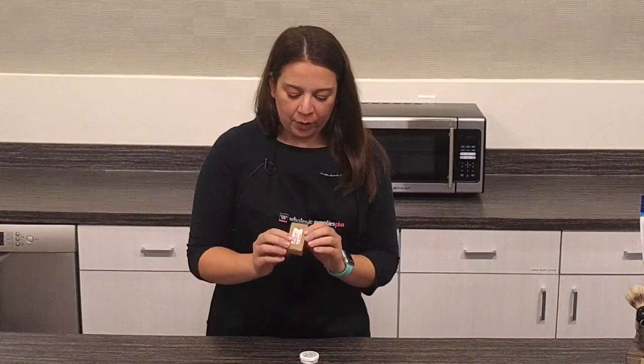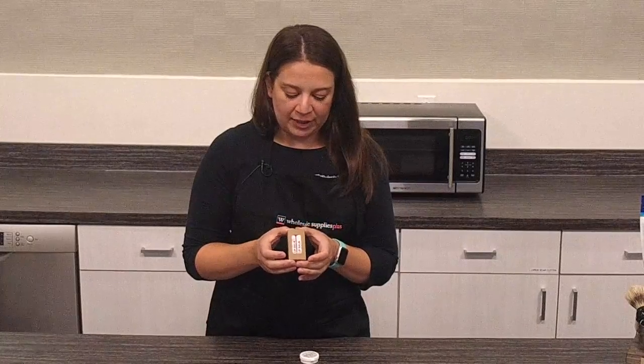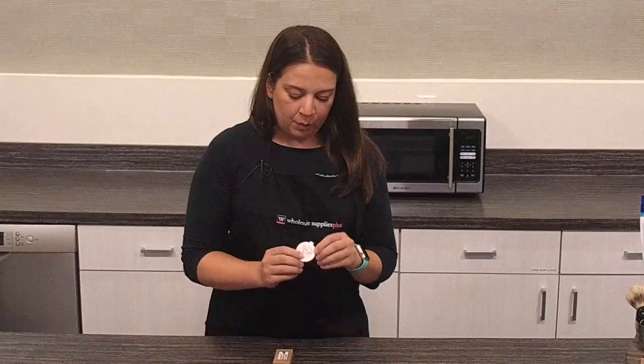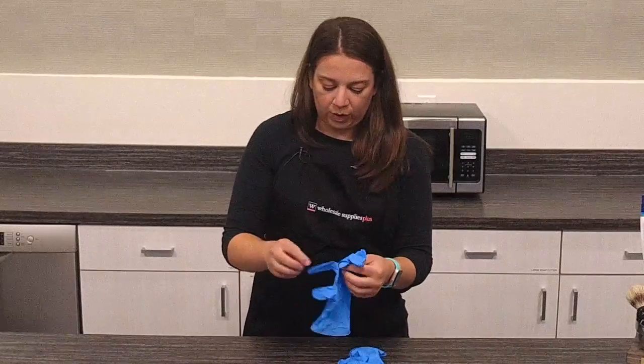Hi everyone, my name is Amaris and I am here today to show you how to make some lip balm. We are going to make this donut themed lip balm that comes together packaged in this little box. There's a strawberry one and a vanilla one, and we're also going to make this little lip balm coconut flavored one as well. We're going to start with the donut one.